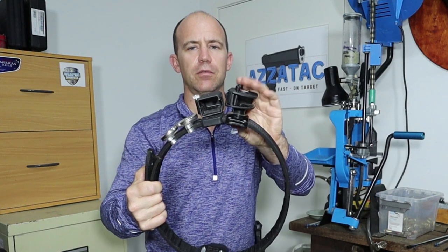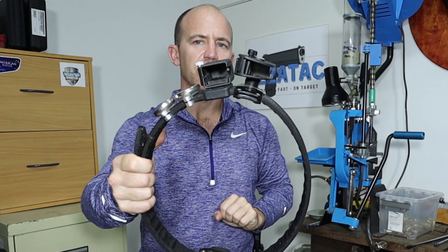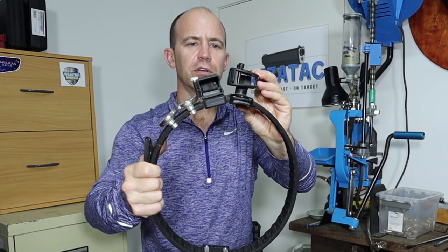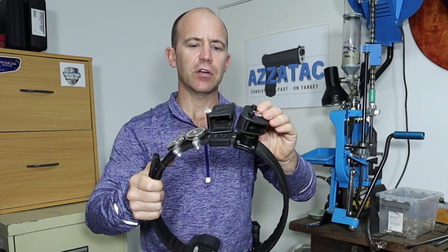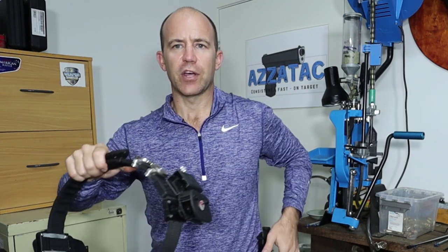I would go for the lowest profile magazine pouch that you can get. The Double Alpha pouch sits a lot further away from the body than the CR pouch. The CR holster is a lot more simple in design, same as the Safariland and the Viper pouches. What I would buy is the lowest profile mag pouch within your price range. Spending the money at the start on good quality gear will make sure that it lasts long.